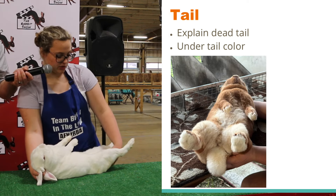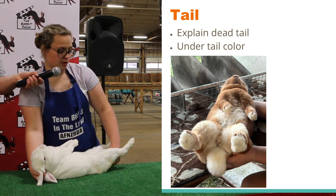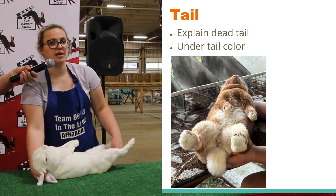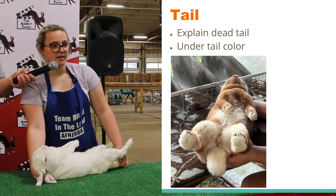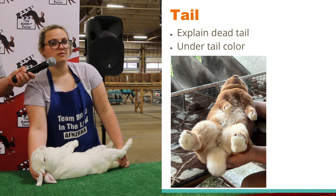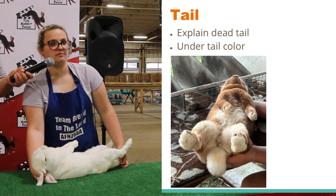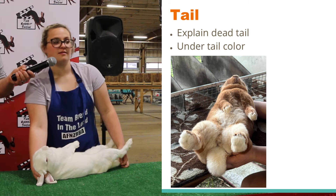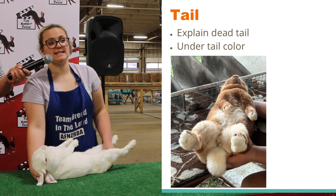Now I'm going to check the tail. In the tail, you can look for a screw tail, dead tail, bob tail, black tail, and inner tail — all around. You can look for color and straightness. Does anybody know which one is not a disqualification? The only one that is not a disqualification is the dead tail.